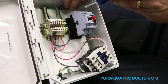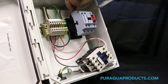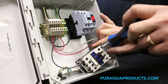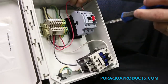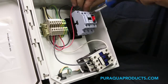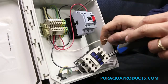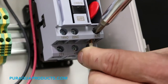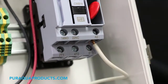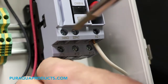The supply wire is labeled 1L1. The coil terminals on the WEG contactor are on the right side, labeled A1 plus and A2 minus. The terminal 5 wire goes to 2T1.